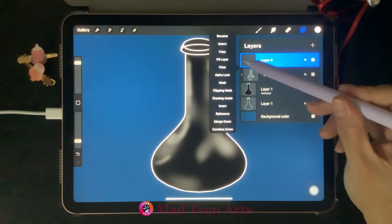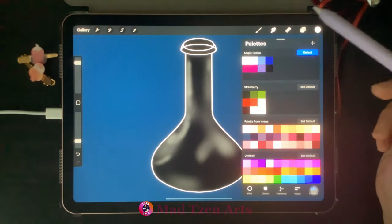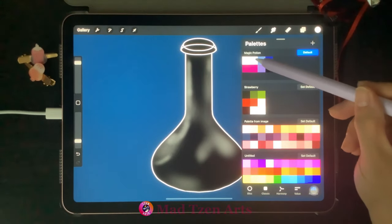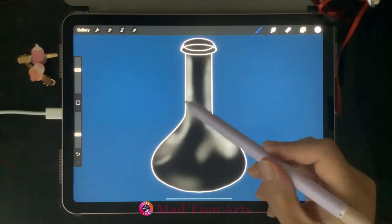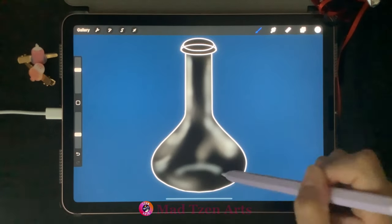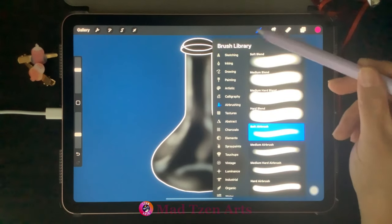Go to Layers, add a new layer, click on the blank space again, and choose Clipping Mask. Go to color palettes and choose the second color from the top left, and continue to build up our highlights. Then go back to color palettes and choose the pink on the left.